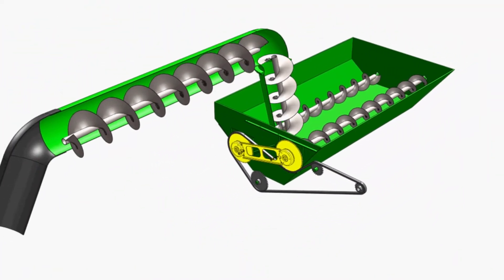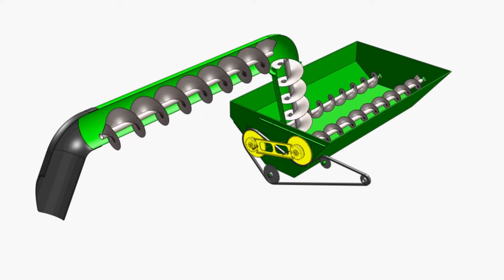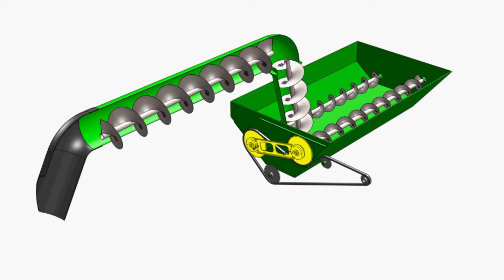Landcota's cross auger clutch shutoff system allows the combine operator to stop and start the augers in the bottom of the grain tank by the use of a foot switch in the cab. This system allows the unloading auger to empty out without having to empty out the grain tank.